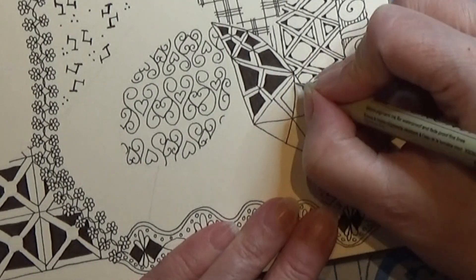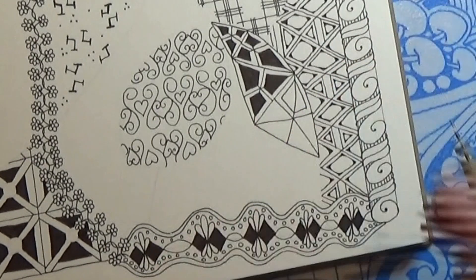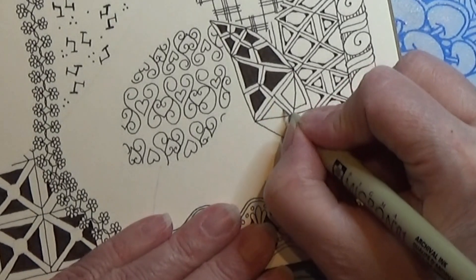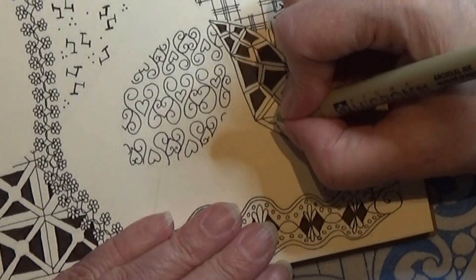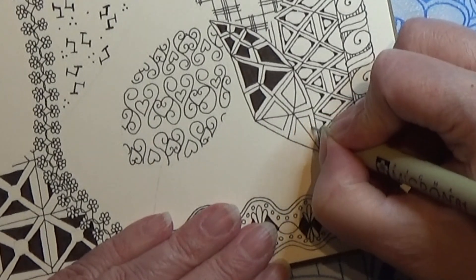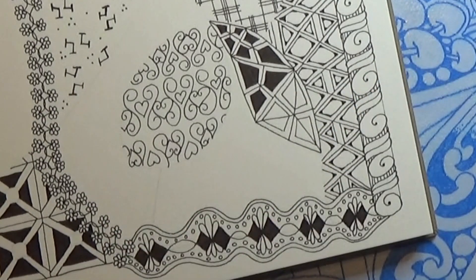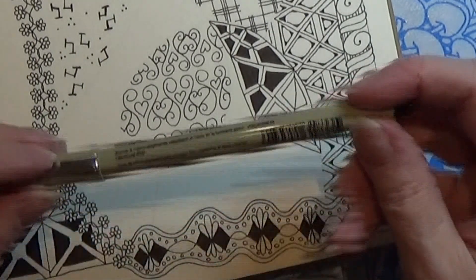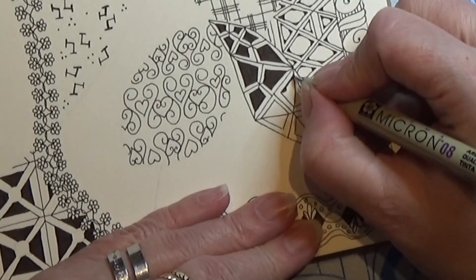And then the spot for colouring in. This one is getting quite big, so I might take my 08 for this. Yes, let's take the 08 — it's right here. I'm just colouring in the shape that we got here.